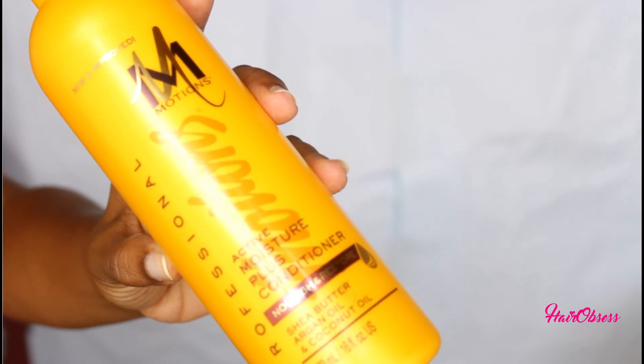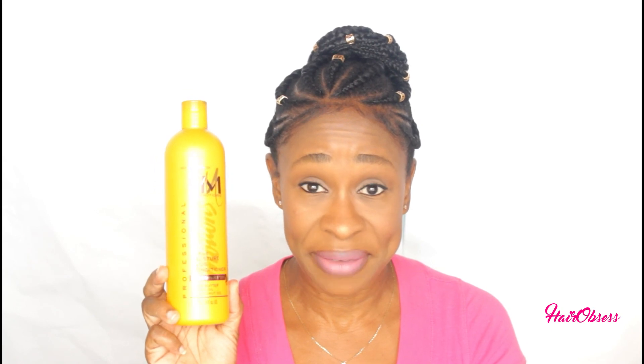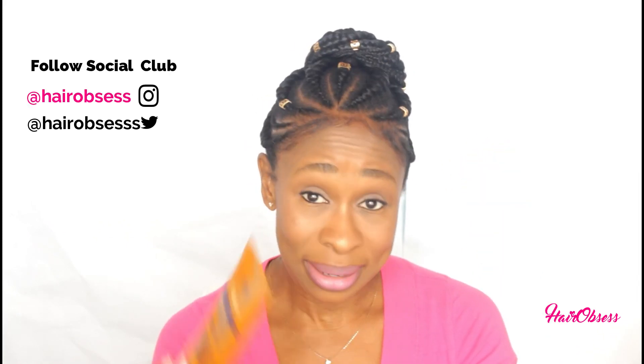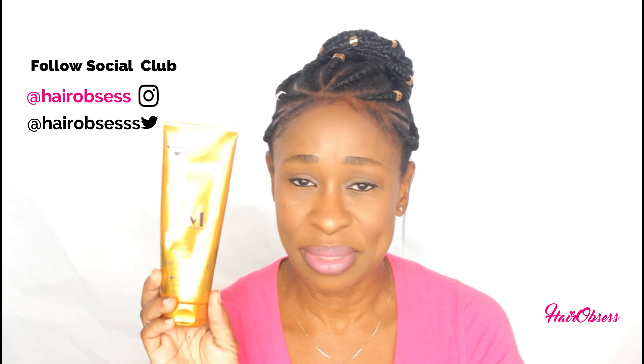I went on and added the Active Moisture Plus conditioner, which was very moisturizing. I wash the conditioner out under running water in the shower, and I really loved how it made my hair feel — really nice and soft while detangling. I love this and would purchase it again. I tried the shampoo on my daughter's hair and it was the same thing.